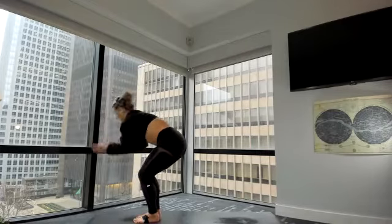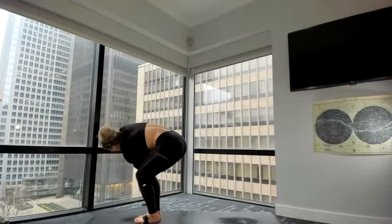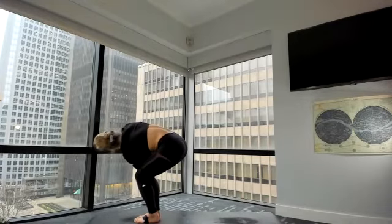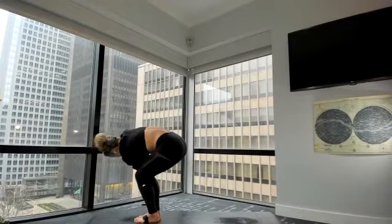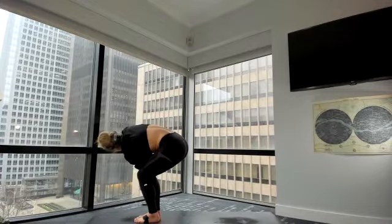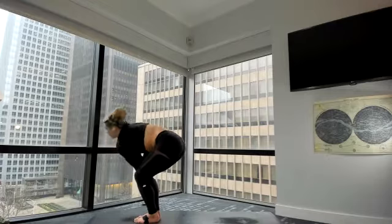Left elbow, right knee — chair twist. From here, can you pull your belly away from your thighs? Work your obliques. Inhale. Exhale, press and twist. Again, inhale. Exhale, press and twist. Keep your knees together. Inhale. Exhale, press and twist. Last three, two, one — back through center.